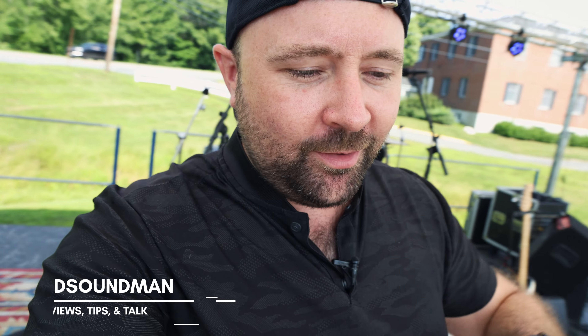Hey guys, welcome back to the channel. I'm actually playing a live outdoor event this weekend here in Maine, and figured I'd run you through my setup. We just finished line checking the keyboards I have here with me, and I wanted to run you through what keyboards I have on stage. So I'm going to flip the camera around and just kind of walk you through what I've got here.